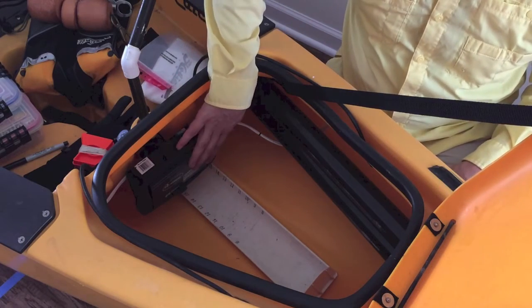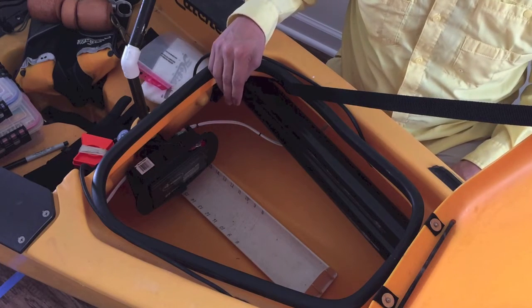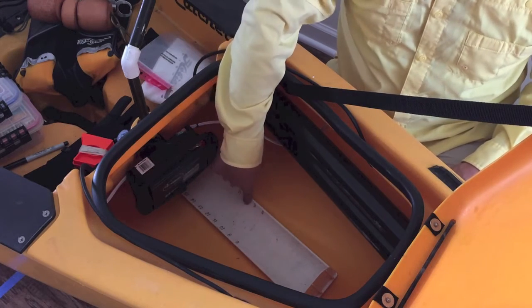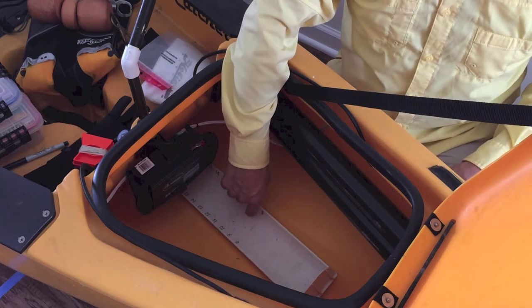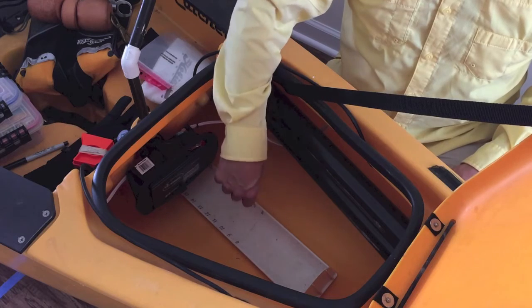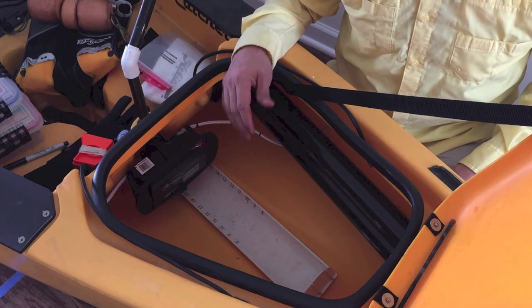I've also got my 12-volt battery that controls the Lowrance and the LED lights for fishing at night. And then my hog trough — most tournaments want you to use a standard measuring device, and the hog trough is more often than not the one that everybody uses.